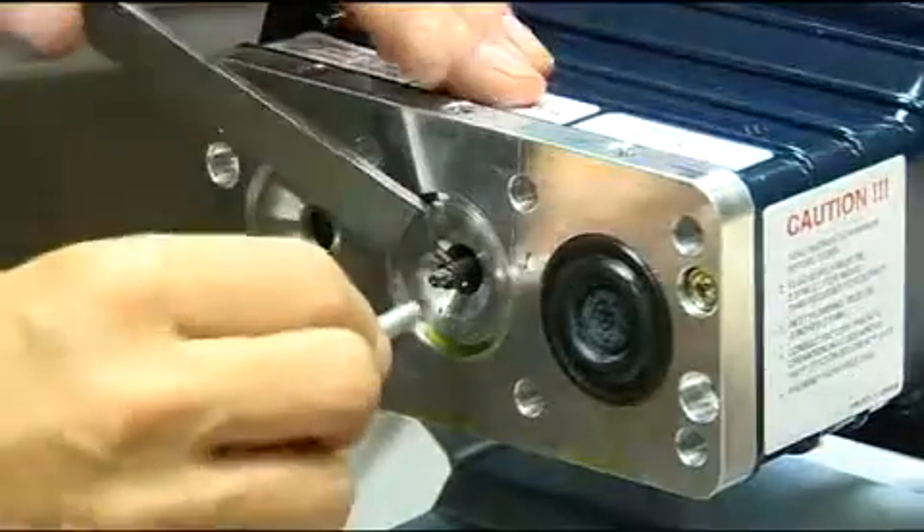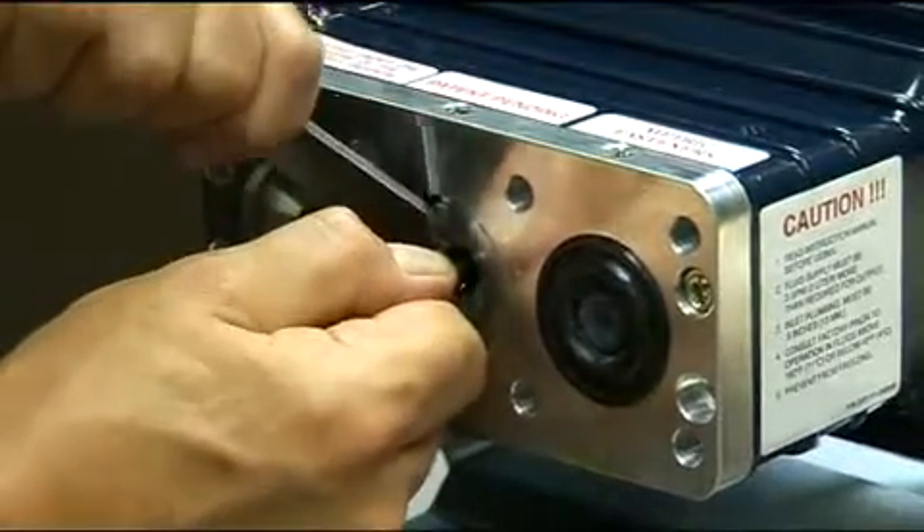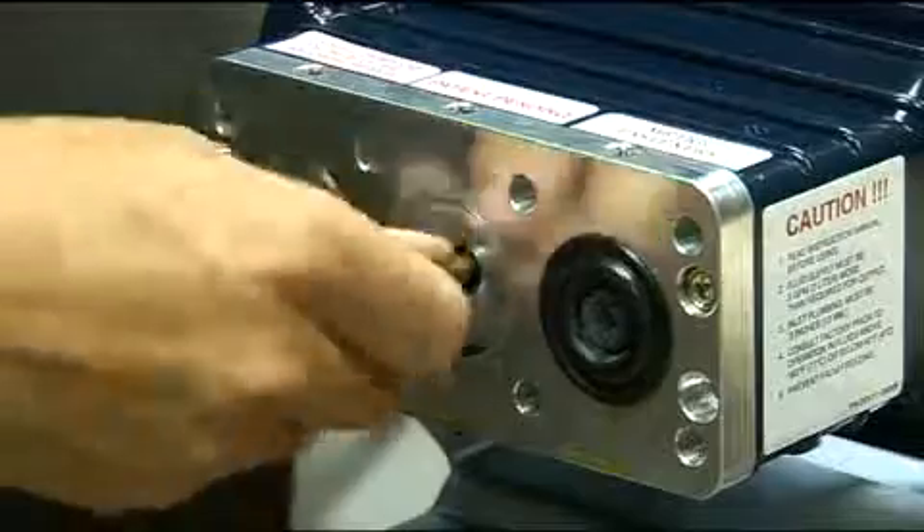Diaphragms can wear for a variety of reasons. Some kinds of wear and the likely causes are highlighted in the maintenance and servicing manual and the troubleshooting section of this CD.